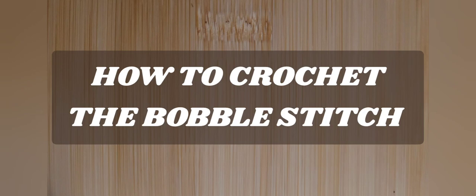Hello everyone and welcome to Camtai Handmade Creations and another tutorial. Today we're going to learn how to crochet the bobble stitch. So as always I don't like to dawdle, so let's get started.